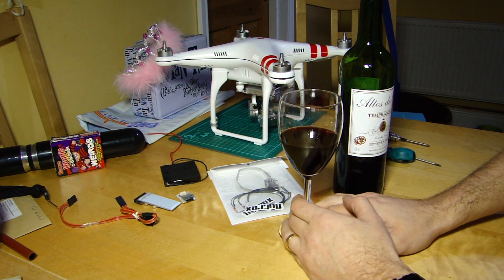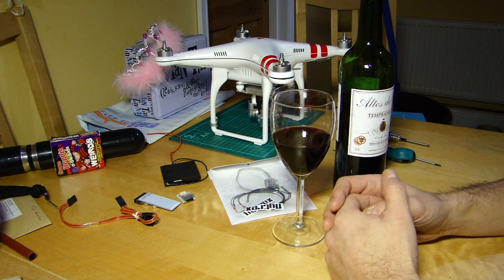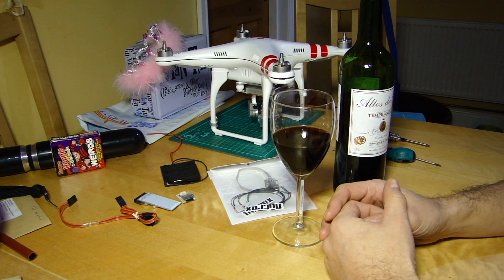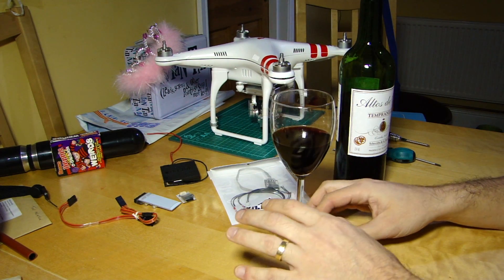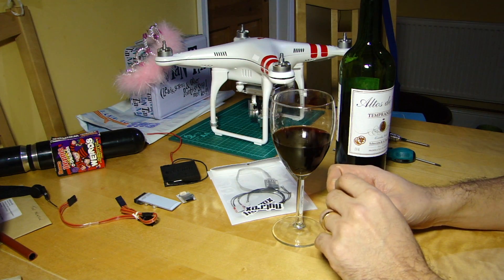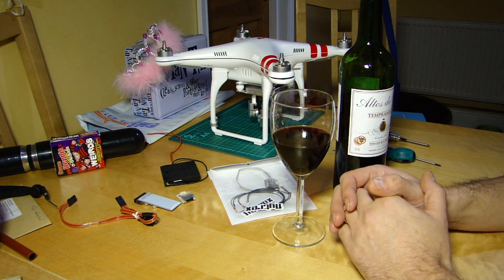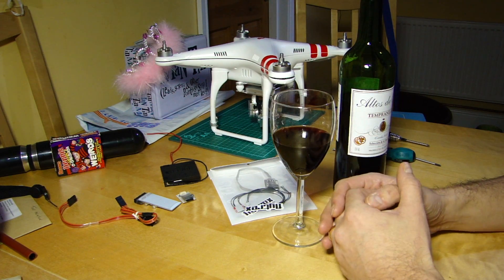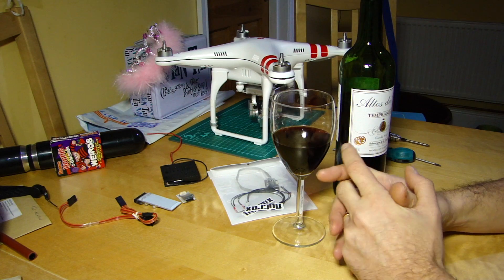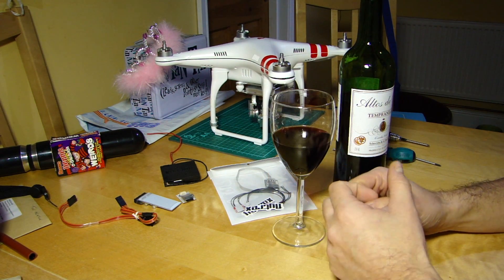Good evening everyone, welcome back to the Kitchen Table. Today we're going to be looking at a new accessory product from Flytrex that makes one of their recent impressive inventions completely plug-and-play with the Vision Plus or the P2, and removes the need for soldering at all — which I know is something that put some people off.